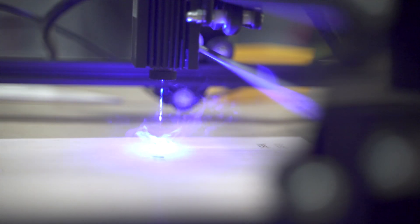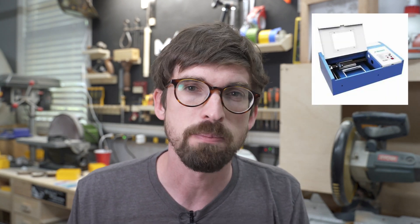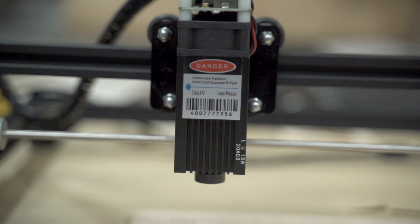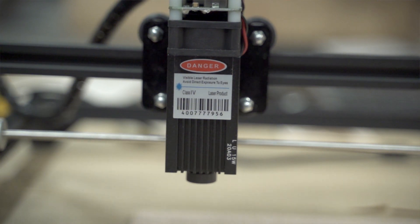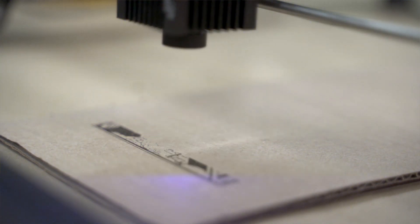This actually comes in three different versions — you're just getting three different laser units. They say it is a 7 watt, 15 watt, and 20 watt laser, but again, that is the power going into the laser. Your actual laser wattage, if you compare it to something like a CO2 laser — like a 40 watt K40 or 50 watt laser — at the 20 watt version, maybe 15 watt version, you're talking more around the four to five watt range. And because this is a diode laser, you can actually see the beam while it is going.